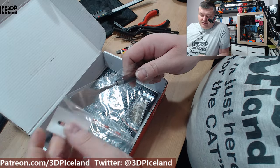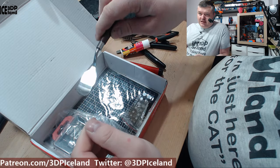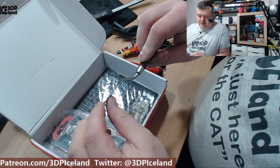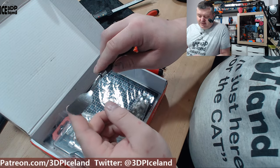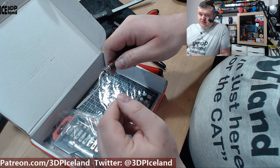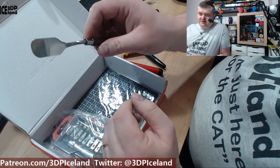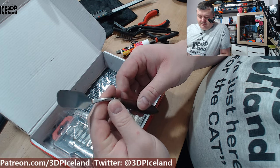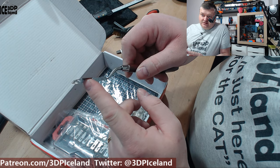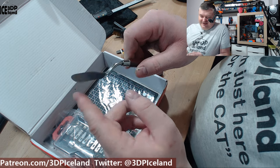And here's a spatula — you may have seen this on other channels to remove a print. This one is really nice because it's very thin at the end, so you can get underneath prints when you're trying to get them off the print bed. It's like a painter's tool used with oil paintings, but it works great here. It's paper-thin or even thinner, so it's a good tool to have.